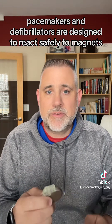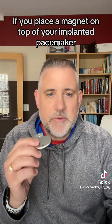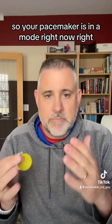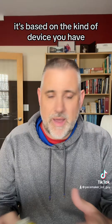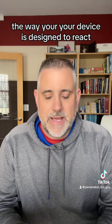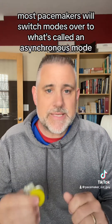Pacemakers and defibrillators are designed to react safely to magnets in a specific way, but the way they react is different. If you place a magnet on top of your implanted pacemaker, most pacemakers will switch modes. Your pacemaker is in a mode right now — it's designed specifically for you, based on the kind of device you have and the kind of lifestyle you have — and within that mode there are different program parameters. When you place a magnet on top of a pacemaker, most pacemakers will switch over to what's called an asynchronous mode.